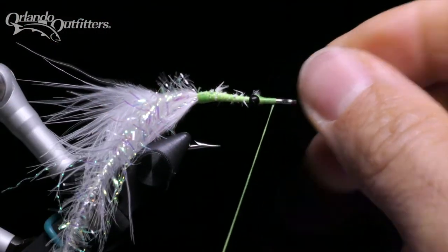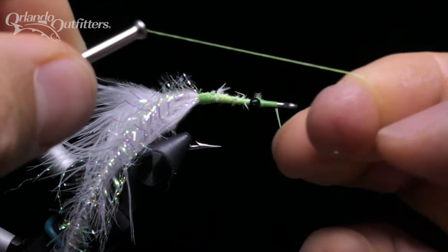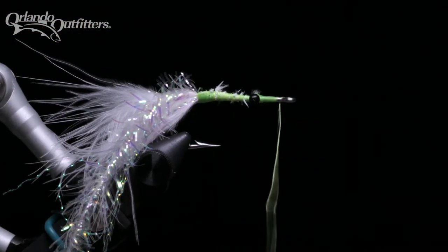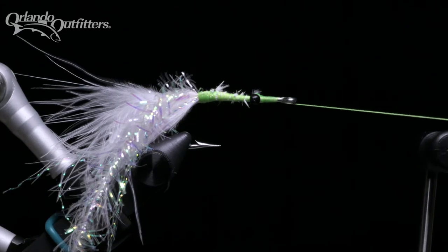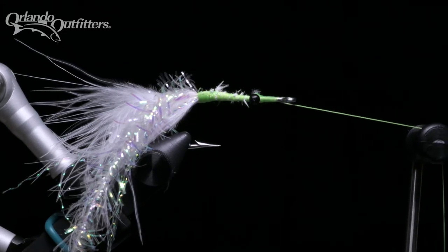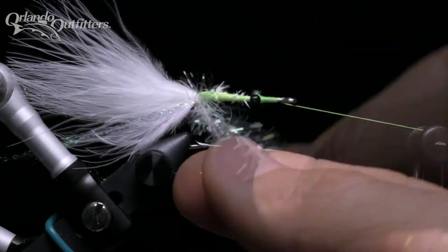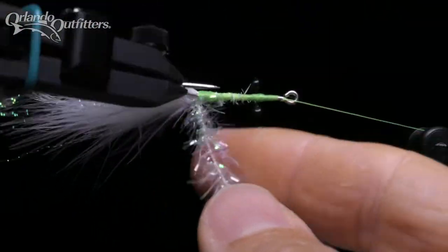Make a couple wraps in front of the eyes and tie a half hitch. With a rotary vise, bring your bobbin cradle around and place the thread over it. Now, rather than wrap the materials around the hook, I'm going to rotate the hook towards me and guide the estaz onto the hook in close, even wraps.